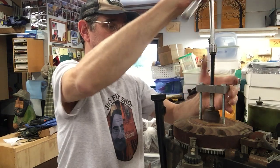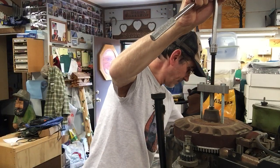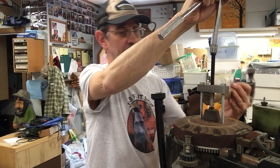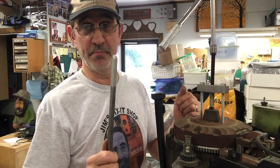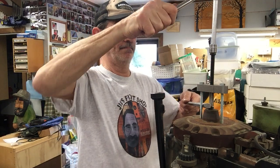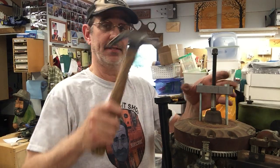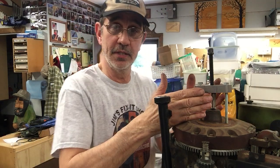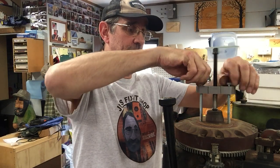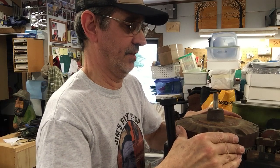We want to tighten this up. Then you want a steel hammer for shock — you don't want to drive this thing home, you just want to tap on it. That's all it takes. The shock from the hammer goes through into the crank and pops it right off. Then you can take these out, put them away, and lift the flywheel off.